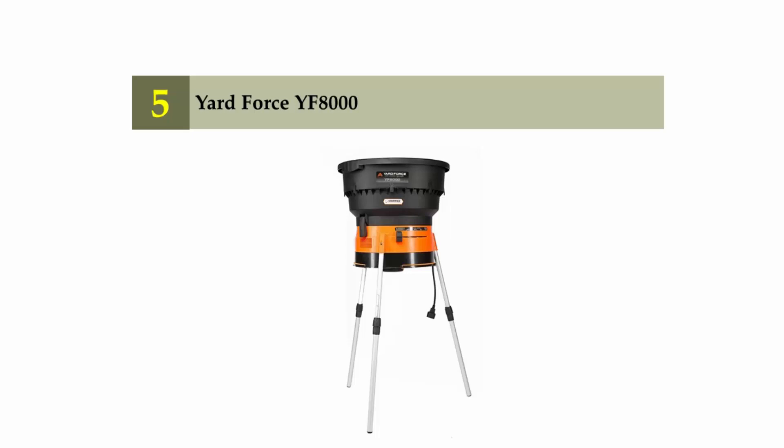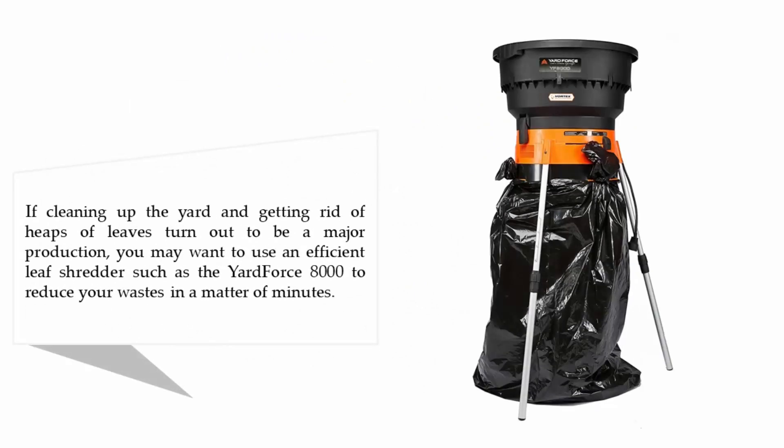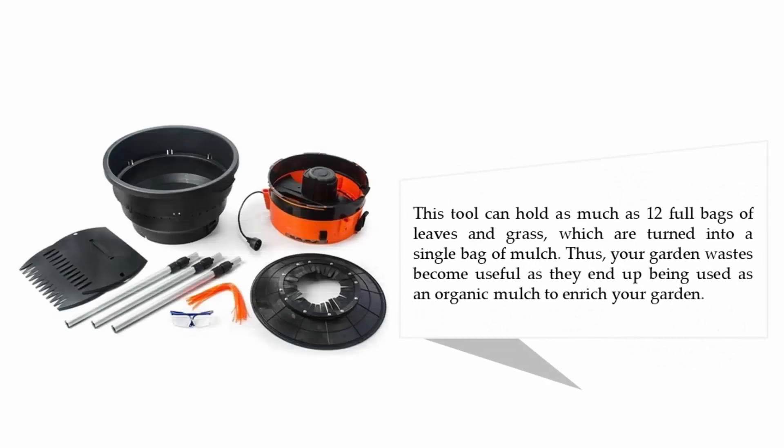Starting our list at number 5: Yard Force YF8000. If cleaning up the yard and getting rid of heaps of leaves turns out to be a major production, you may want to use an efficient leaf shredder such as the Yard Force 8000 to reduce your waste in a matter of minutes. This tool can hold as much as 12 full bags of leaves and grass, which are turned into a single bag of mulch.